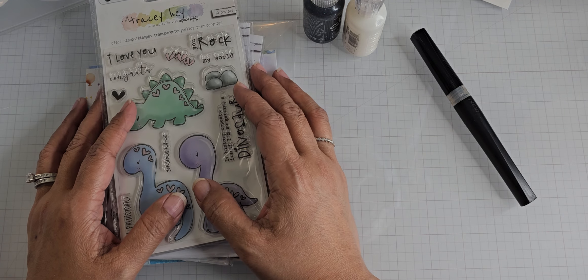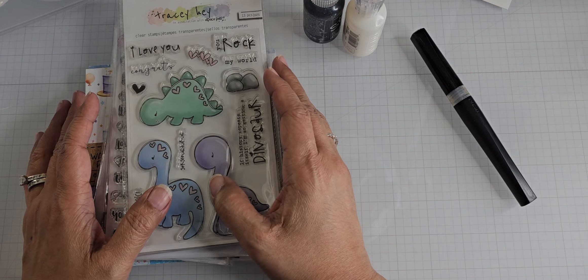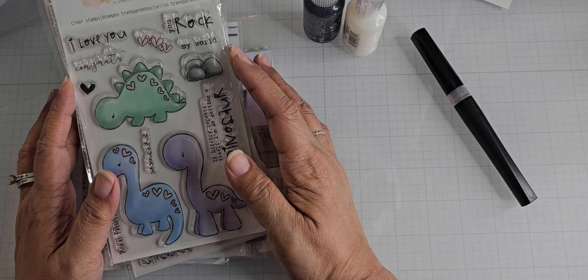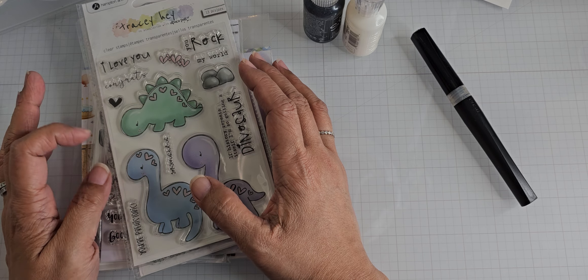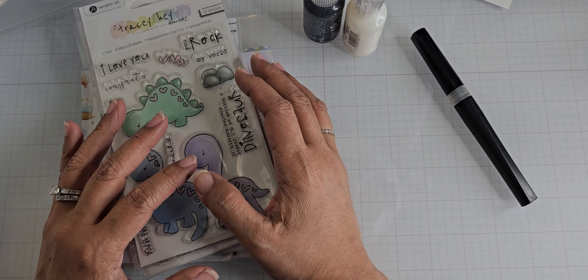We usually get together on a Saturday that Carla can schedule for us at her office. I brought my Tracy Hay stamps with me. I have a number of cards to make for the next few months — birthdays, anniversaries, Mother's Day, that kind of thing.